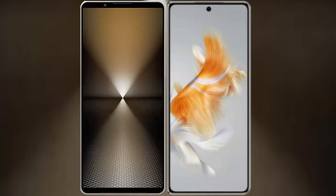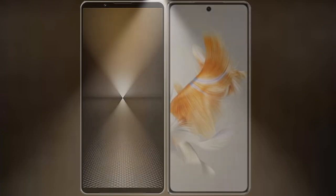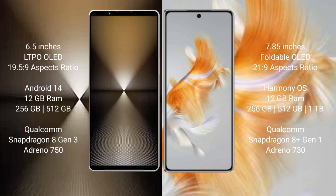I will compare the new Sony Xperia 1 Mark VI with the Huawei Mate X3. The Sony Xperia 1 Mark VI comes with a 6.5-inch OLED display and a 19.5:9 aspect ratio. The Huawei Mate X3 features a 7.85-inch foldable OLED display and a 21:9 aspect ratio.